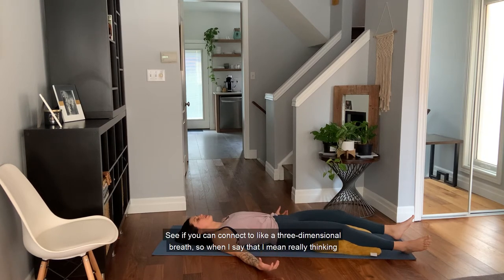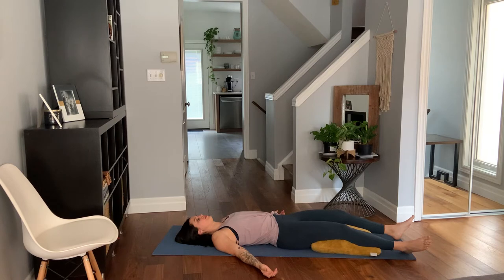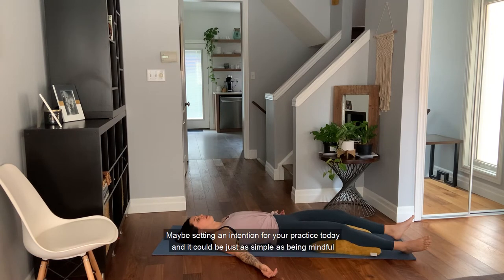See if you can connect to a three-dimensional breath. When I say that, I mean really thinking about the breath, feeling it in your back body, your side body, and your front body. Feeling in and out through the nose. Maybe setting an intention for your practice today. It could be just as simple as being mindful, being present, and just know that it's completely normal for your mind to wander — we simply observe that we've wandered and come back to that intention.